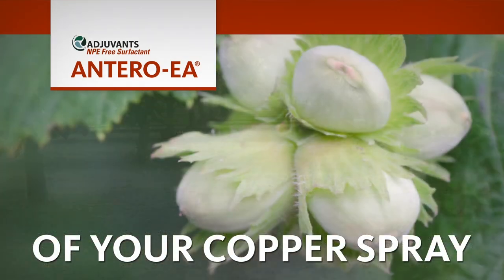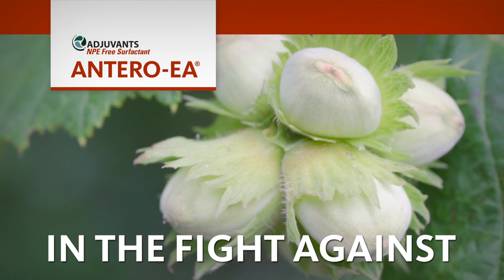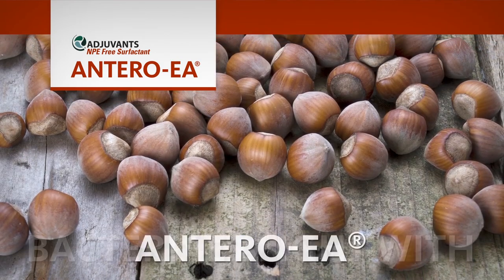Increase the efficacy of your copper spray in the fight against bacterial blight with Antero EA.